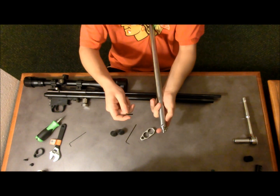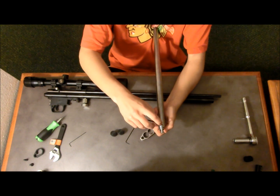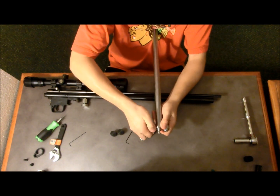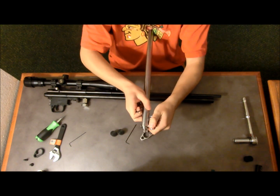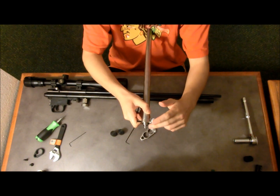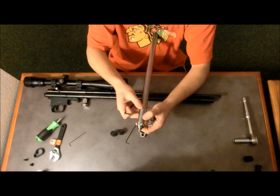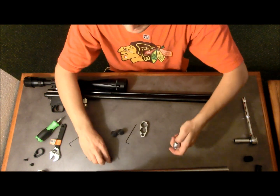Now you're going to take an eighth-inch allen key and you are going to loosen the transfer screw, which is the screw right here. You don't want to remove this screw as you will probably displace the check valve, so you just want to loosen it up enough to give you some wiggle room. As you can see, I can turn this freely. Now just unscrew this — there is an o-ring in there. You want to make sure everything on this end stays intact, so we are just going to set this aside.